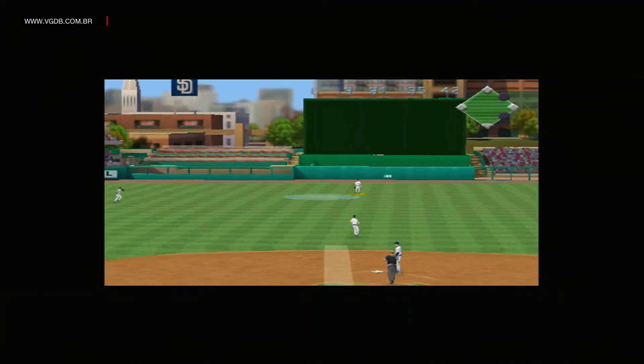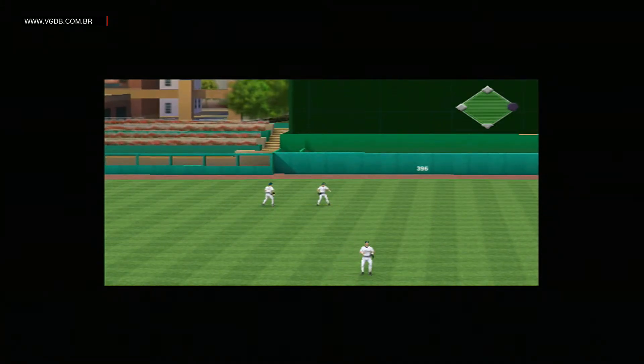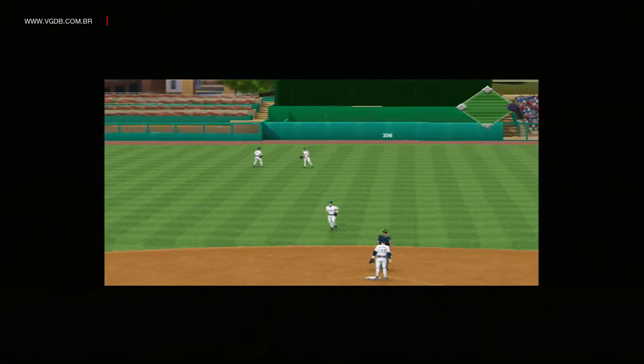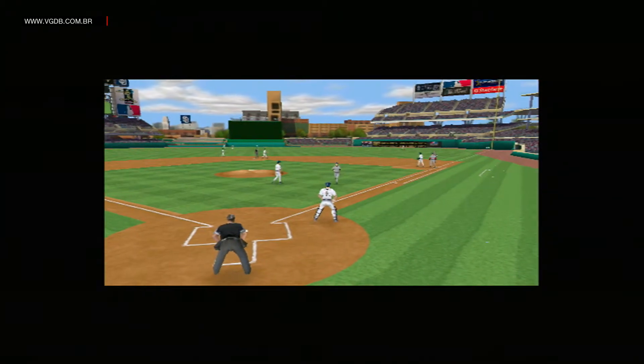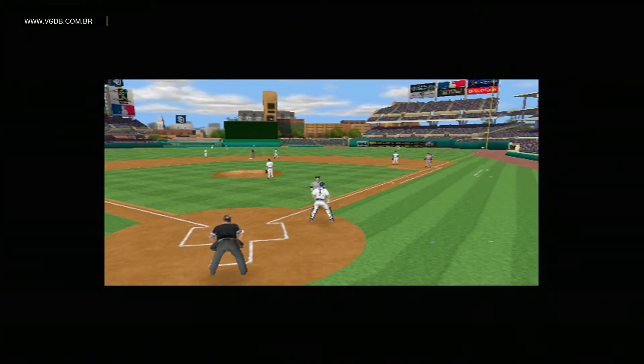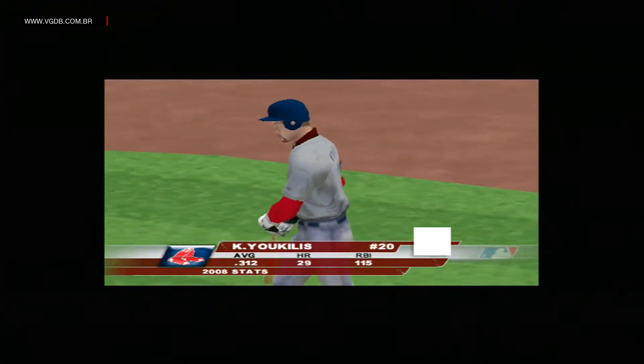He sends this one in the air towards center. Garrett, and he grabs it in his tracks. That's about as easy as it gets. He could have caught that one in his back pocket.